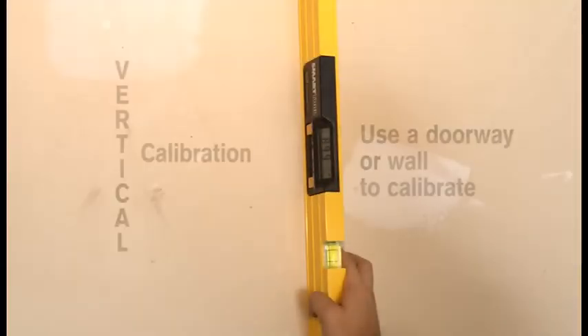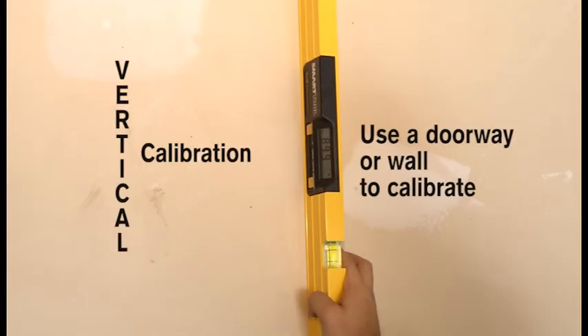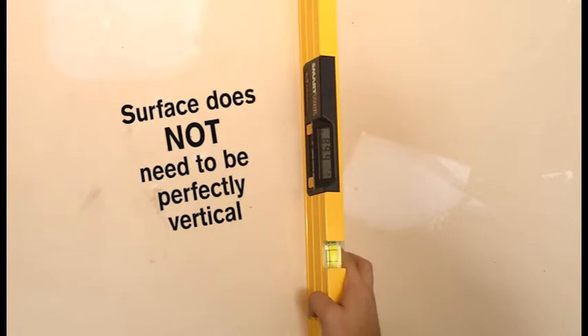Now you are ready for the vertical calibration. Start by finding a semi-vertical surface, such as a doorway or wall. Remember, the surface does not have to be perfectly vertical. Place the smart tool on the vertical surface.